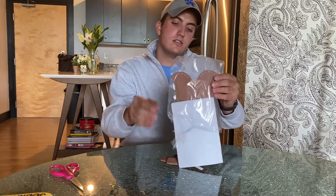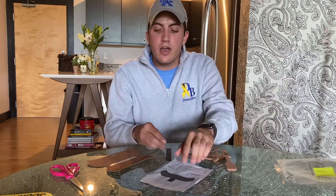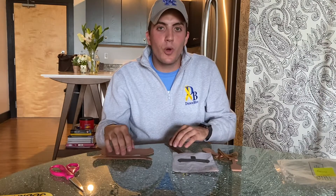First thing you want to do is grab your bag and dump out all the contents. When you're camping there's often bodies of water around — lakes and rivers and stuff — and canoes are a great way to kind of enjoy that.